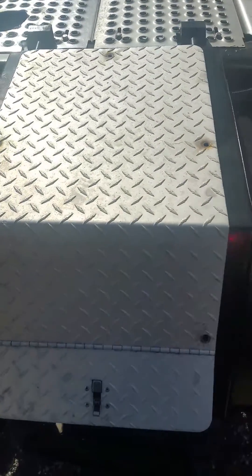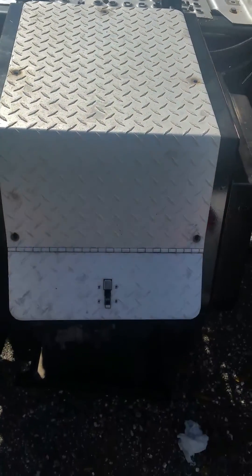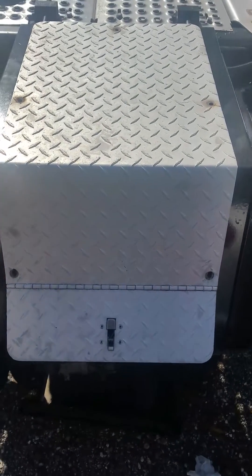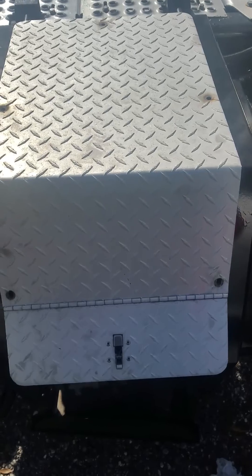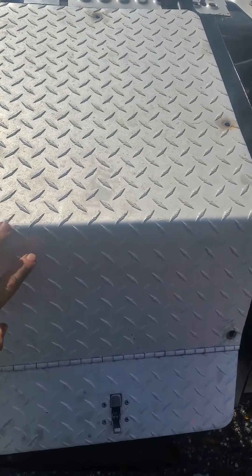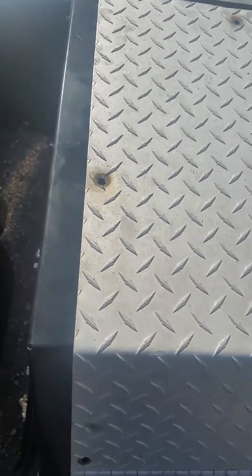This is the Thermo King APU that I'm trying to fix — having issues with charging the alternator. What I did was remove this cover right here. You can see the screws you need to remove: the top screws or bolts, and the ones on the side.